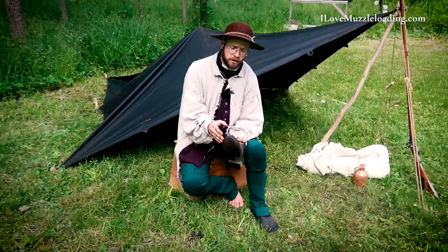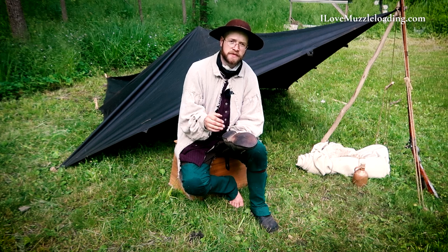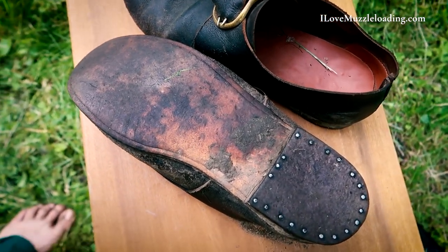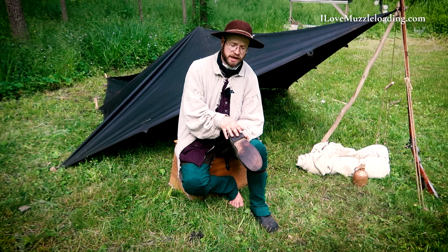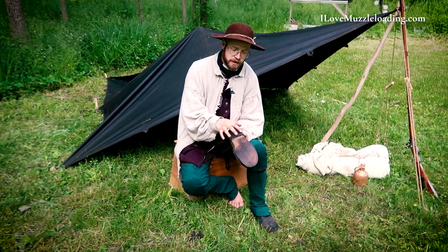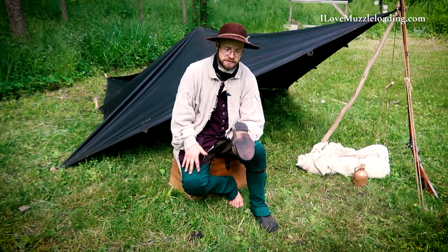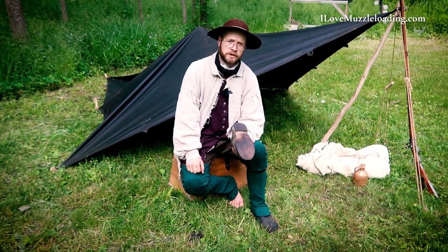One of the first things people mention about colonial shoes is there's no tread, and that's true — as they come, they have a smooth flat leather sole. Depending on the manufacturer, there will be nails and possibly a heel plate to give a little extra traction. The South Union Mills shoe has a plain leather sole with a series of nails at the heel plate. After taking them around, especially outdoors, I'm starting to get a little wear and grip developing on the sole.